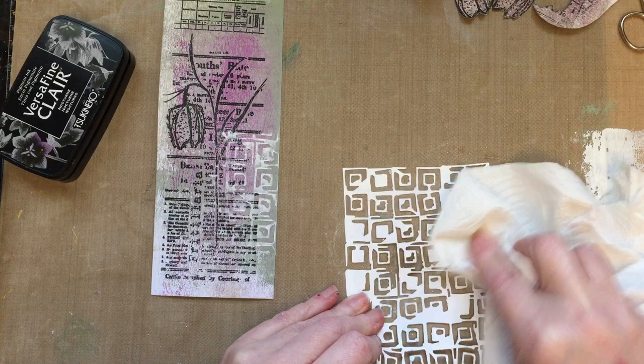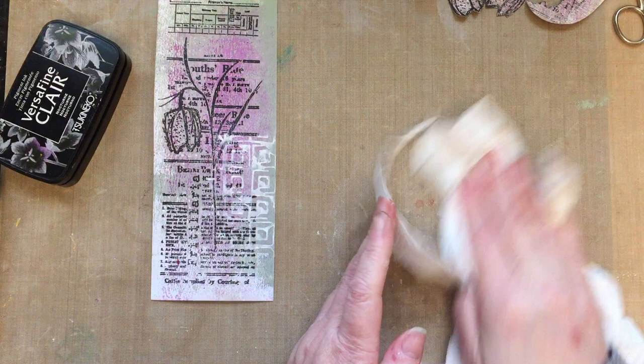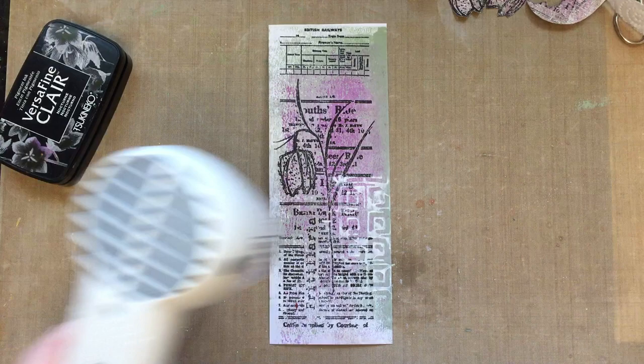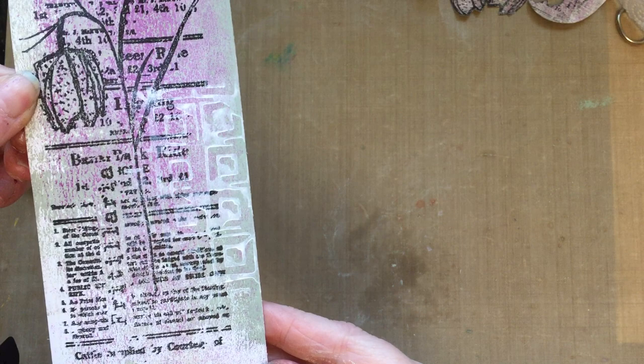Just clean my stencil a little bit — that's what I love about stencils, you can get so much detail out of them and they work beautifully with the stamp sets. As you can see we've now got this and I just love it. I'll give that a little dry, and I like the fact that you can still see the black text underneath the stenciling — that works really well.